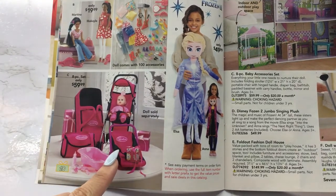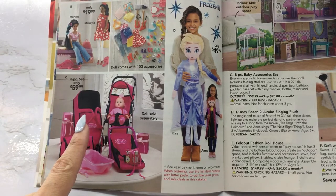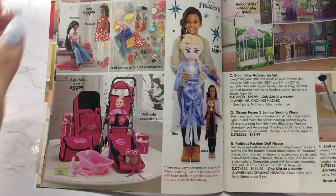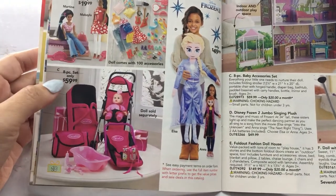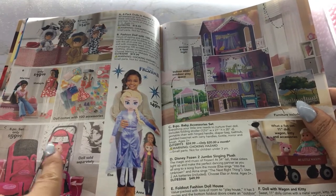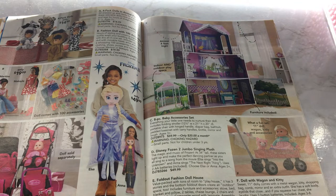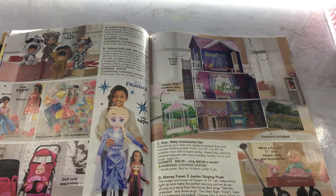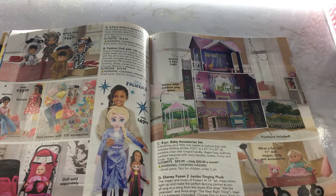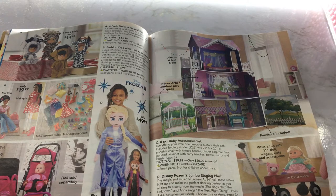I wonder how tiny this is — the bathtub looks very small. It looked like a regular sized doll but all of this looks small. Then you have a doll with a wagon — that's cute, looks like a little classic toy. It uses three button batteries. Oh, look at this playhouse — it's almost four feet high. You got indoor and outdoor, and furniture is included. You can get that for $149.99. I feel like you can get a better dollhouse for $150.